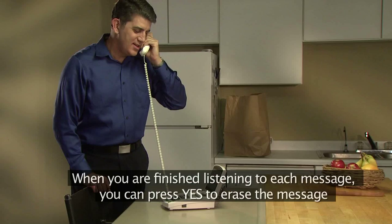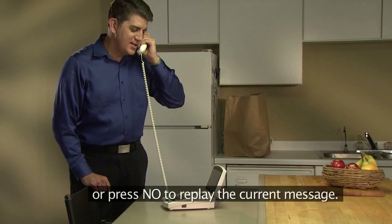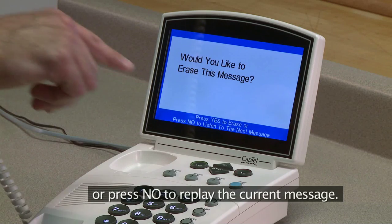When you are finished listening to each message, you can press Yes to erase the message or press No to replay the current message.